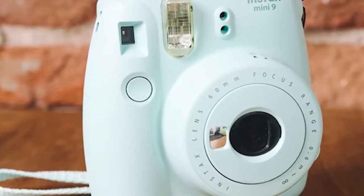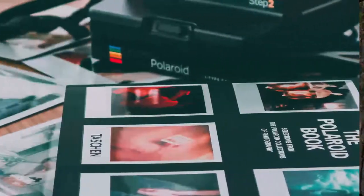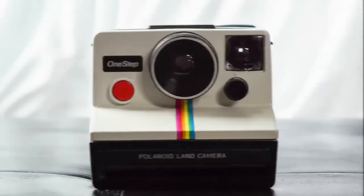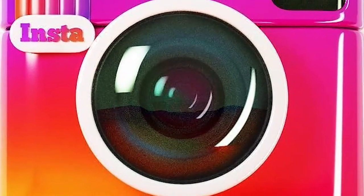Best 5 Instant Cameras. It's been said that good things come to those who wait, but there's something magical about watching a picture develop right before your eyes. No waiting needed. With an instant camera, you get the same instant gratification as Instagram, but with an actual photograph.